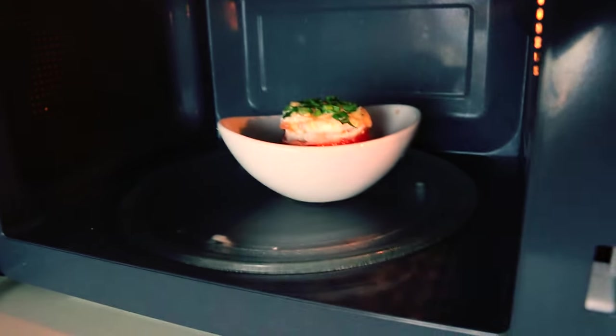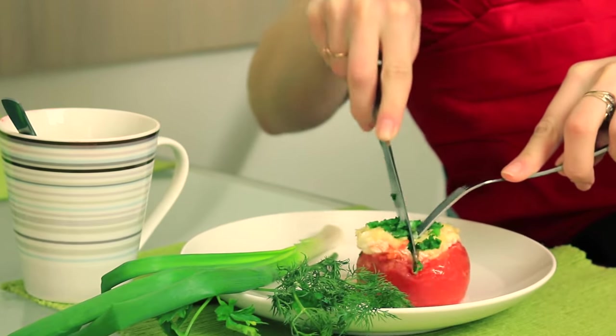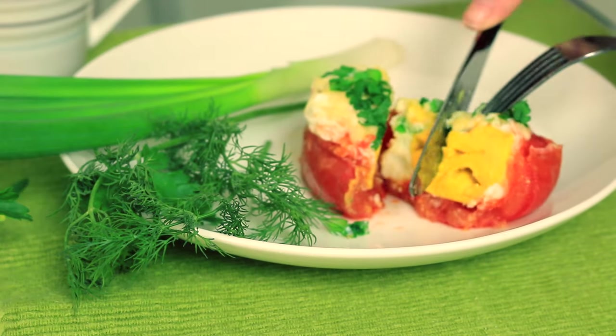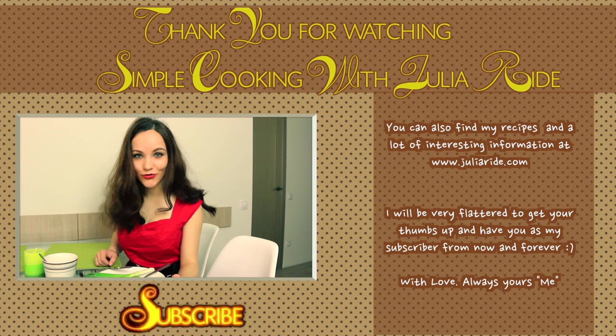Time is up, let's check what did we get here? Oh my god, it looks so beautiful! I'm sure that children would be excited to have such a breakfast, and besides that, I think this breakfast idea is really great!